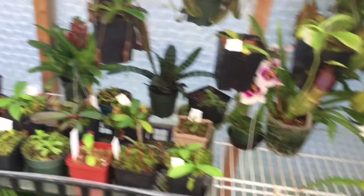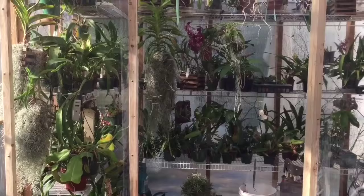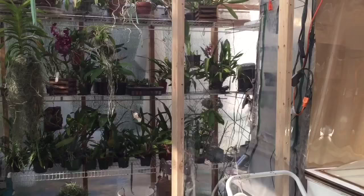Back here I have a lot of the Nepenthes, the Highland Nepenthes, the Masdevallias, Dracula orchids, Miltoniopsis - stuff like that, cooler growing orchids that really appreciate a good temperature drop at night. Then we have the rest of the orchids over there - Phalaenopsis, Vandas, and all kinds of stuff that don't necessarily need quite the drop in temperature.